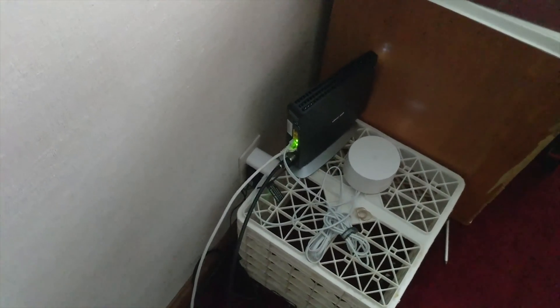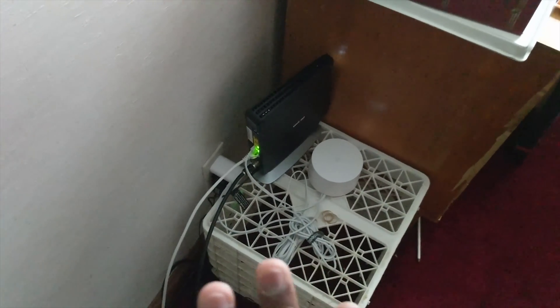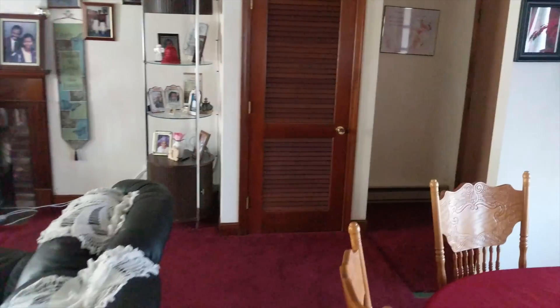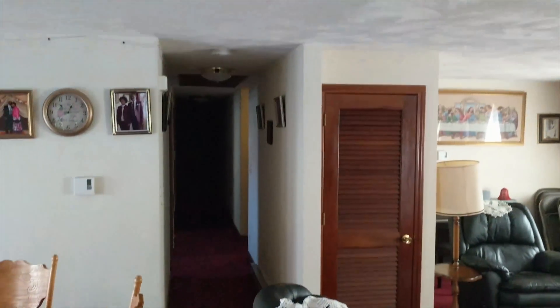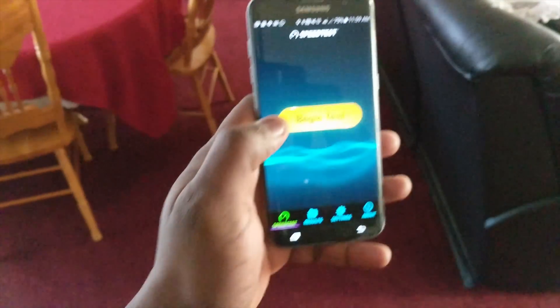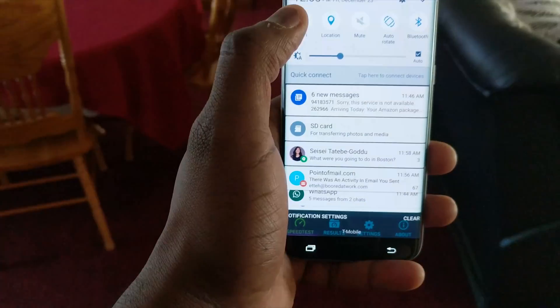We're in the house now, in the room where the Wi-Fi hub is set up. My cousin Junior is here. So this is the home Wi-Fi setup — it's Verizon, about 75 down, 75 up. I have the Google Wi-Fi but it's not set up yet. You can see the living room — it's long — and there's a long hallway with more bedrooms. Let's do a speed test and see what we get up here.